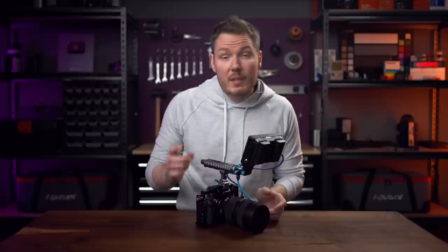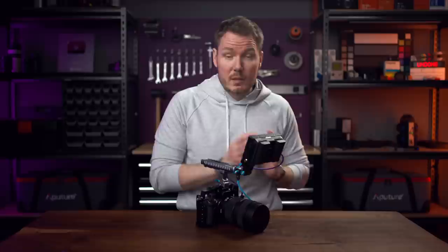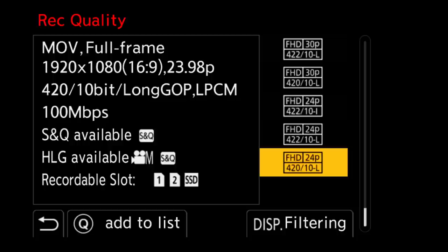Let's break this video up into three sections: the new recording modes, the Blackmagic RAW, and finally the live streaming functionality. For the new recording modes, we now have several new all-intra options, which I can show you in the menu here. We can see for each cluster of resolution and frame rate combinations, there is now an all-intra option available.